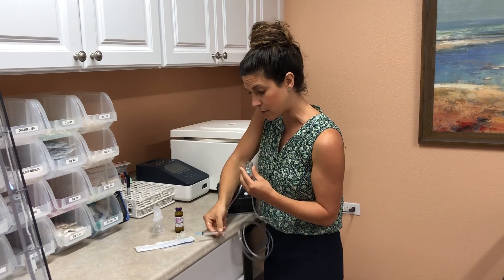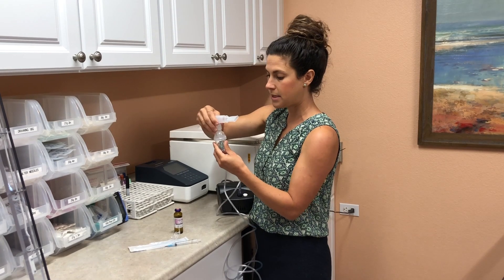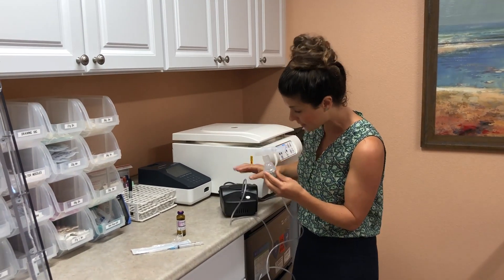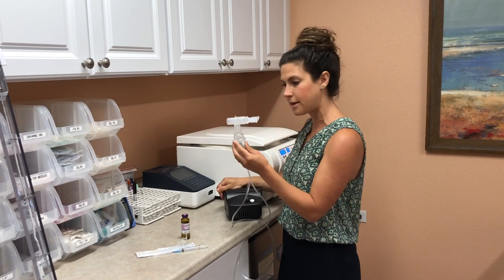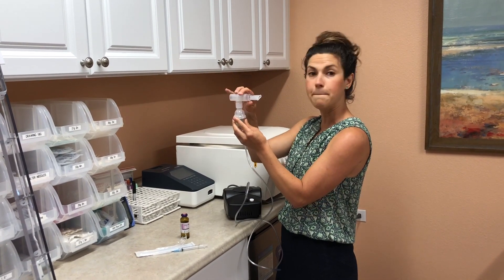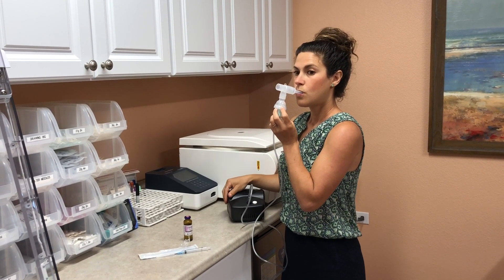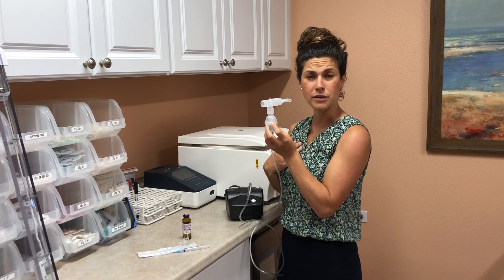For safety, you always want to make sure to put the cap right back on. Take your top piece, screw it on, and now you're ready to go ahead and press start. Make sure your nebulizer is plugged in. The start button's right here, and then you're going to see there's going to be mist — here it comes out. And you just take deep inhales and all that mist goes right into your lungs.